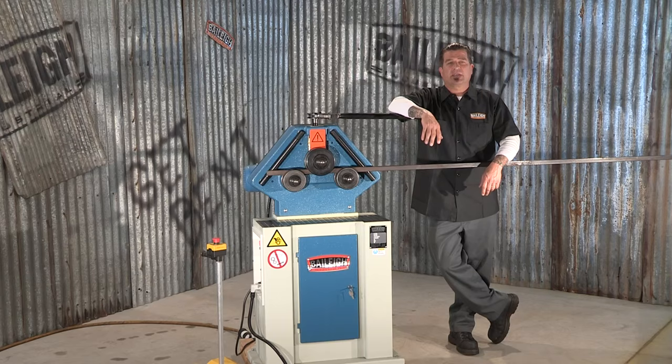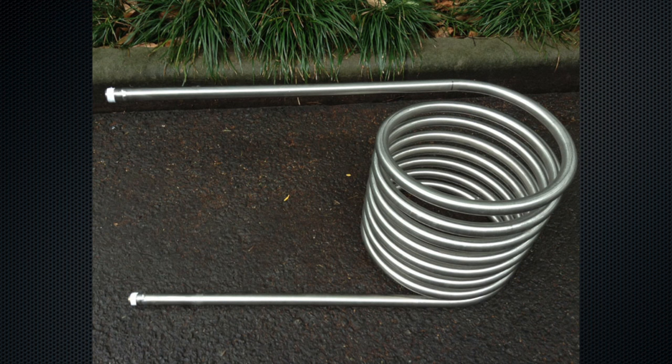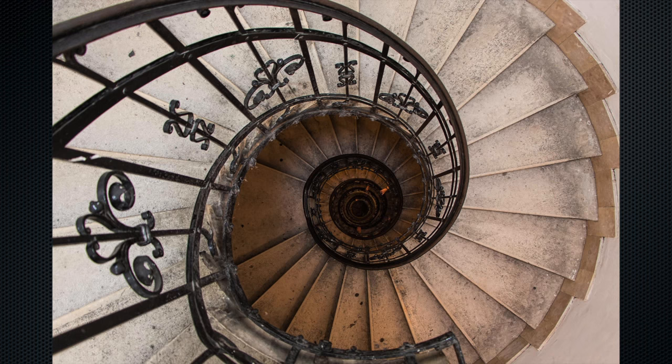The Bailey RM40 Ring Roller is perfect for rolling various sections of hoops, coils of tubing, staircase railing, and much more.